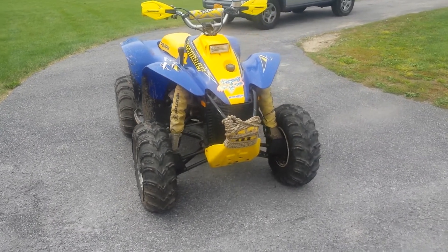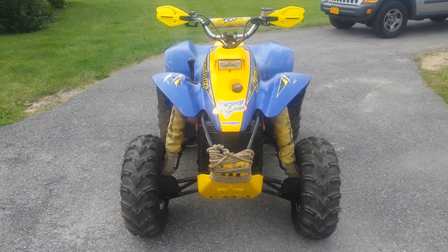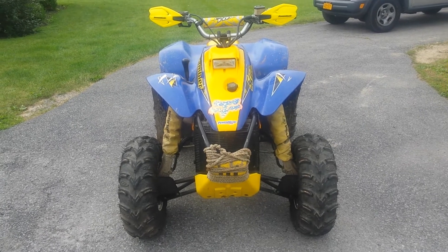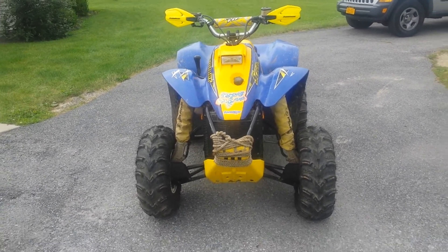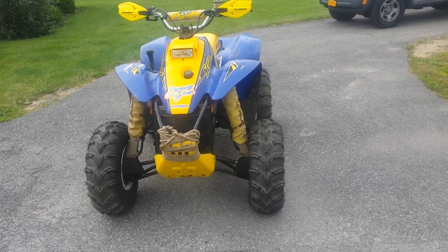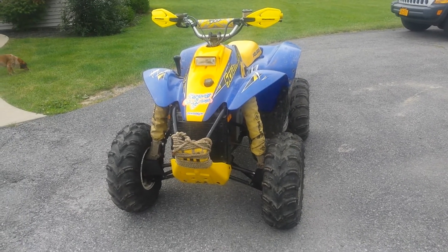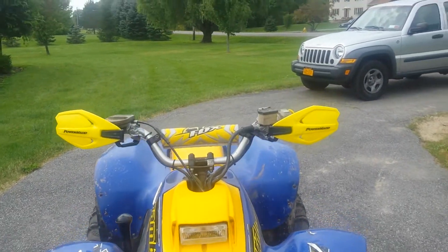Hey, what's up guys. I haven't made a video in a while, so I just want to make an update video of my Scrambler 400 4x4. Last time you guys saw it, I had just gotten it and didn't do too much to it. I still really haven't done too much to it — this isn't really a four-wheeler that you modify the heck out of.